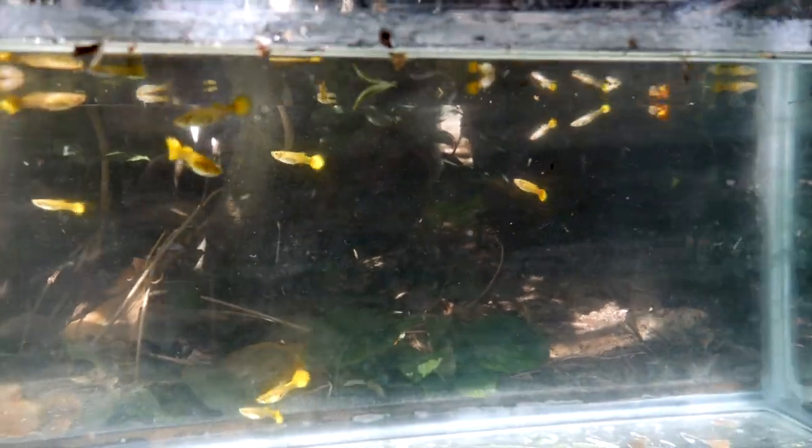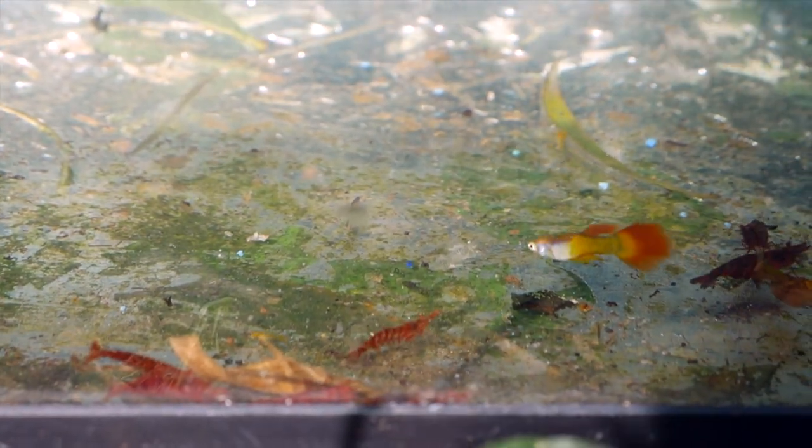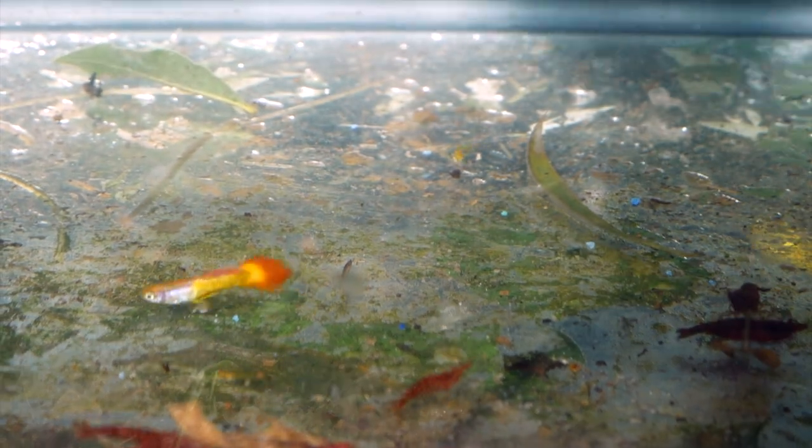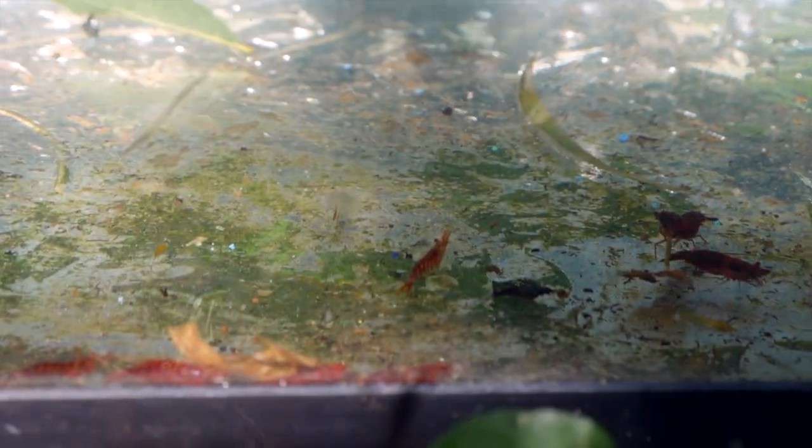One thing is when you colony breed, you're not going to get as many guppies that are all the same size. As you can see, it's just a bunch of various sizes, but the females look pretty nice. I also threw some cherry shrimp in here for them to breed, and they turned out pretty large.